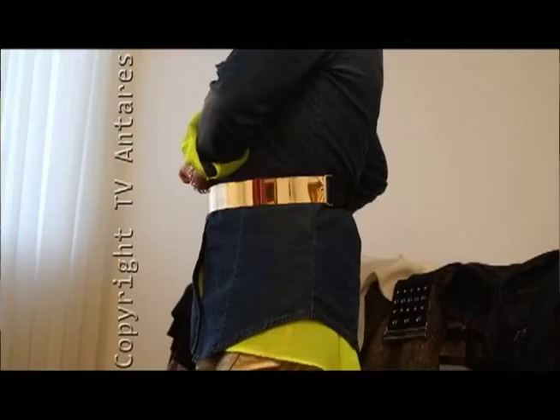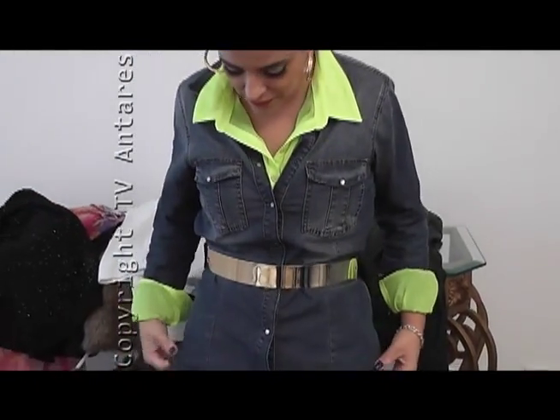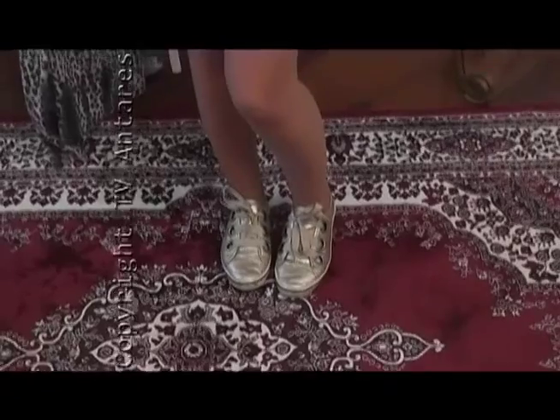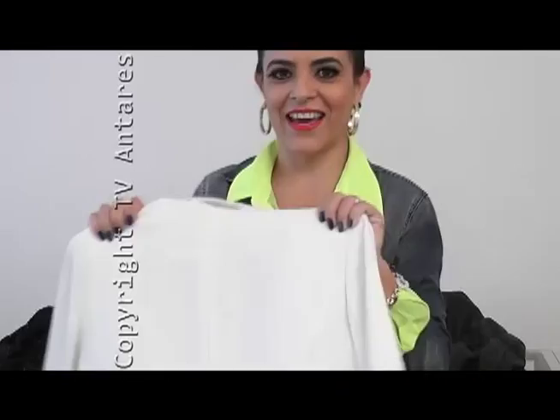Para acrescentar um toque glam, coloque um cinto dourado. Cinto de placa dourada você acha em qualquer lugar. Pode ser dourado — eu só tenho dourado, usei o dourado. Tênis é uma ótima opção: é jovem, é confortável. E ainda de couro dourado, combina com os shorts — que aparece só a barrinha. A próxima peça é o blazer branco.